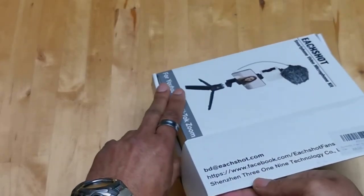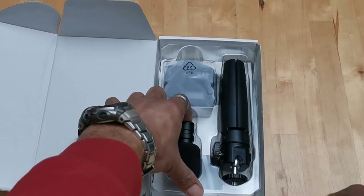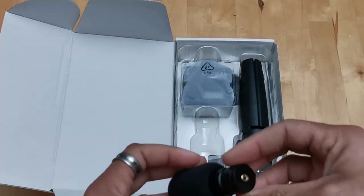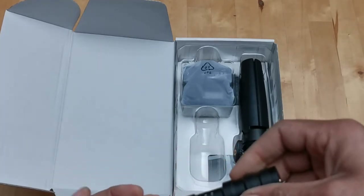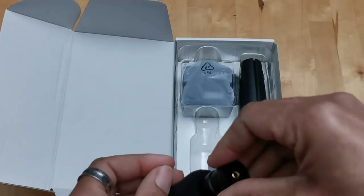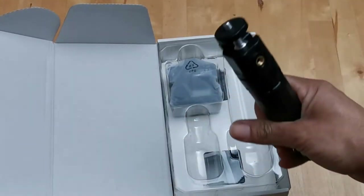They've got a Facebook page and email address, and they're from Shenzhen, China — which is basically China's equivalent of Silicon Valley. It's the technology epicenter of China. It's actually where Godox products are made. Opening it up, the microphone is actually all metal, which is going to be interesting to check out.